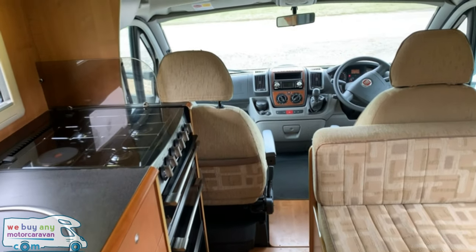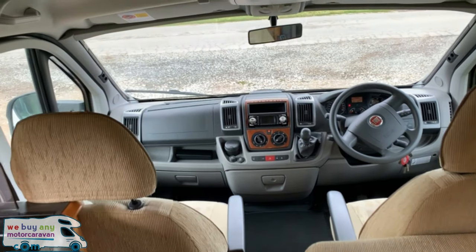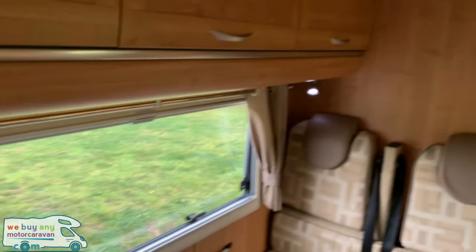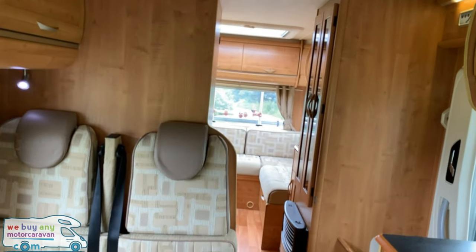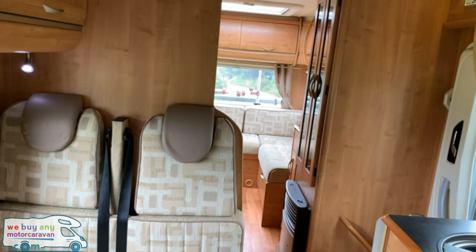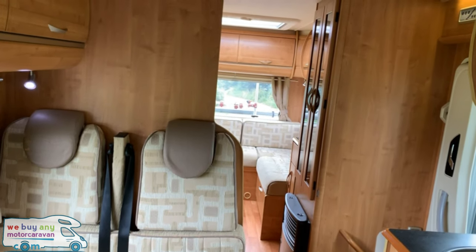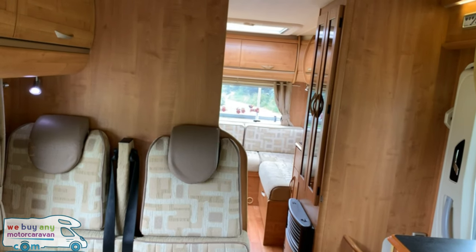Please don't forget to subscribe to our channel, pressing the red button below for the latest hints, tips, tricks and motorhome reviews. Comment and tell me what you think of the motorhome — is it what you'd want? What would you change? And I shall see you soon.